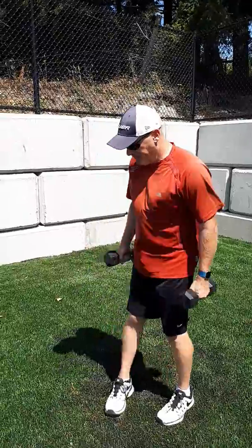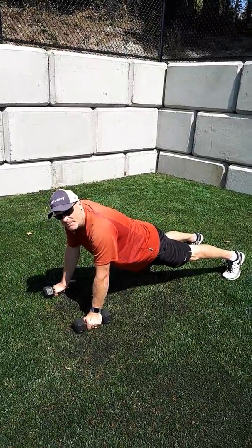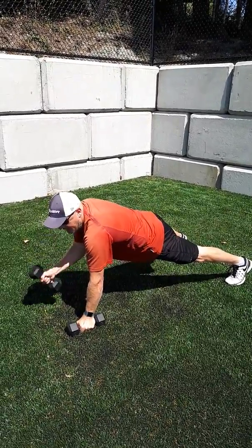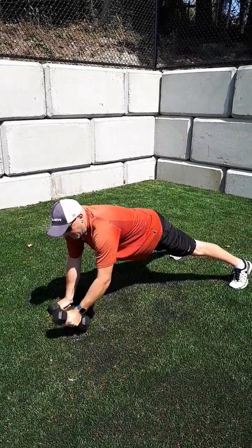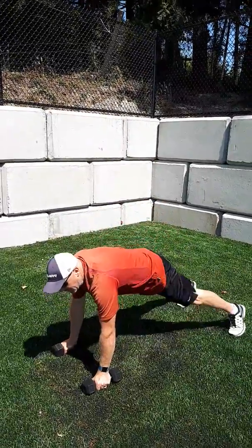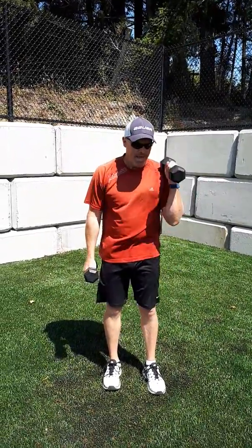Next is a plank and curl. So we're down in a plank position. Nice wide base of support and we curl our dumbbell up to our shoulder. Make sure you maintain nice steady control of your core as you're doing this. You could as a variation pull across your chest as well. I like to go up to the shoulder almost like a hammer throw as you're doing that on your plank.